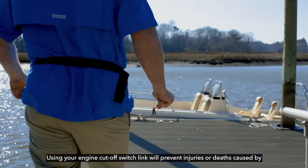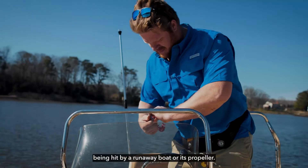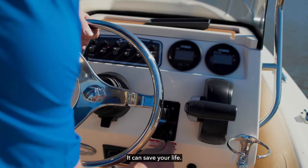Using your engine cutoff switch link will prevent injuries or deaths caused by being hit by a runaway boat or its propeller. It can save your life.